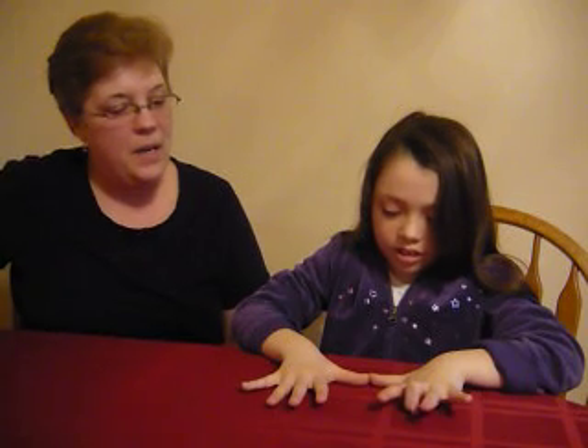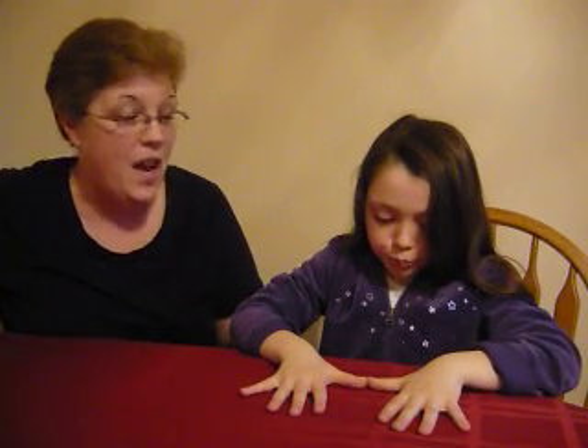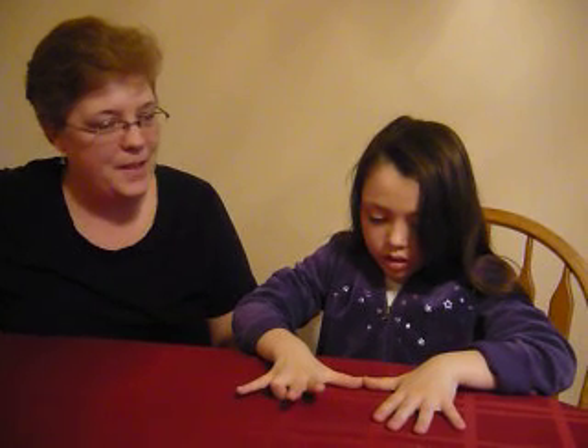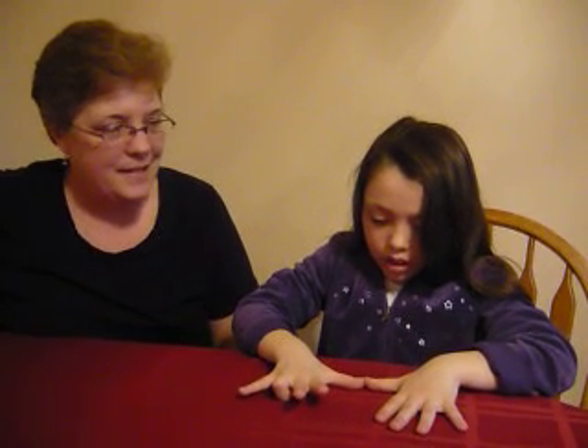Let's try nine times nine. What's the answer there? Eighty-one. So smart.